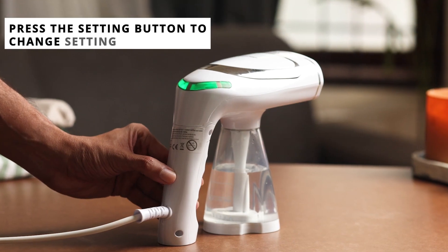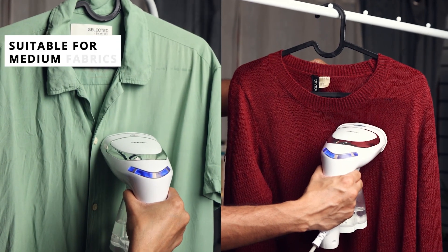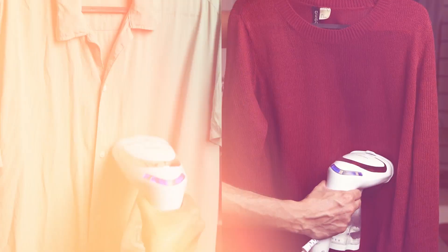Ready for a change? Simply press the setting button to switch to setting 2, showcased by the blue light, which is ideal for your everyday medium fabrics.